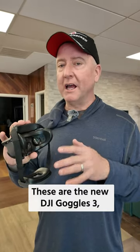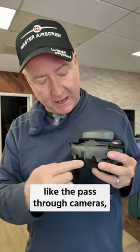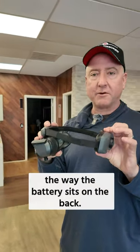These are the new DJI Goggles 3 and there is a very strange thing that they did not include with them. They did include cool things like the pass-through cameras, the ergonomic position of the forehead pad right here, and the way the battery sits on the back.